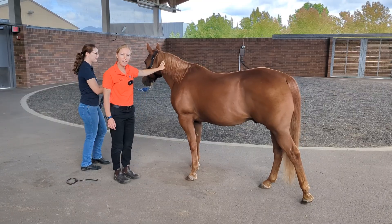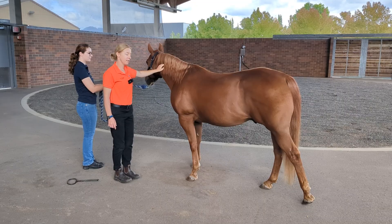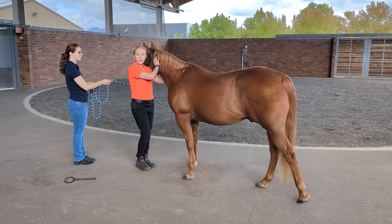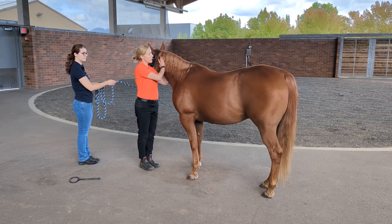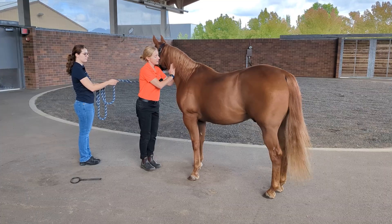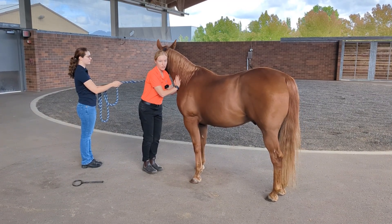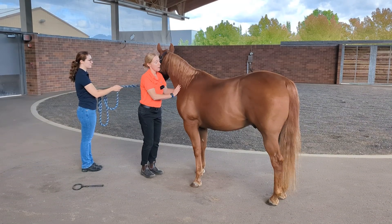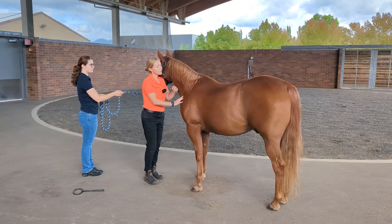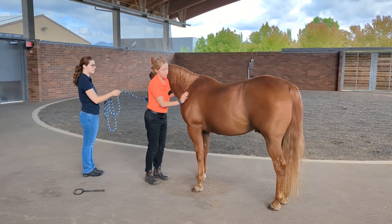Now we'll go ahead and do the front end portion of our musculoskeletal exam. I like to start at the neck. I'll take my hands and put them on either side of the neck and squeeze the vertebral body and the cervical vertebrae. The cervical vertebrae are about the width of my hand, so I'll move my hands a hand's width and place some pressure across both sides of the neck, feeling for pain and muscular asymmetry. And I'll go down and look at the scapula, feeling the scapula for pain.